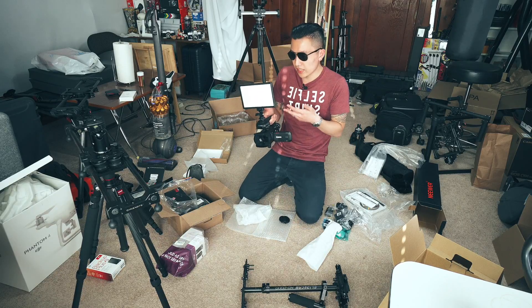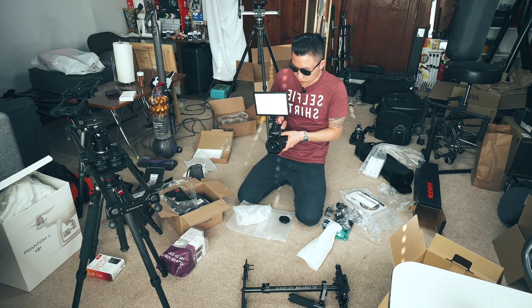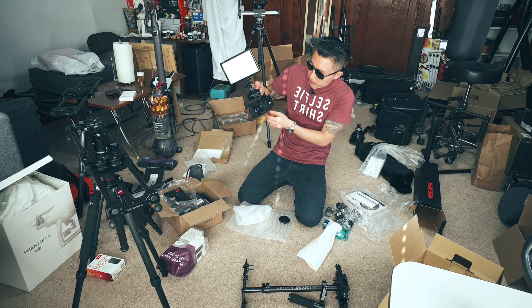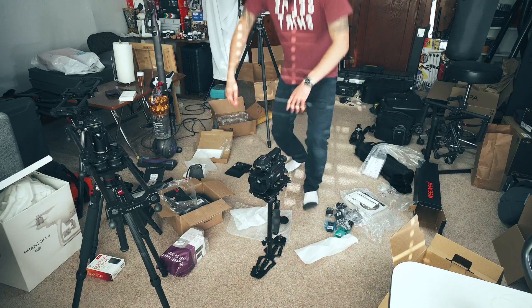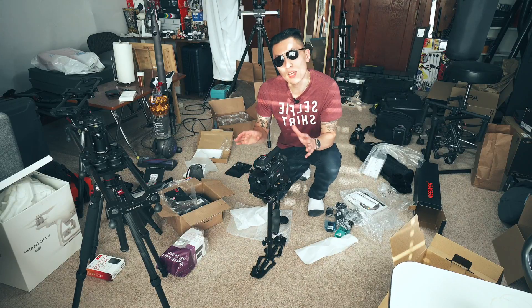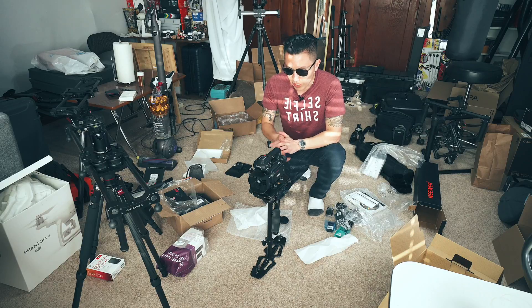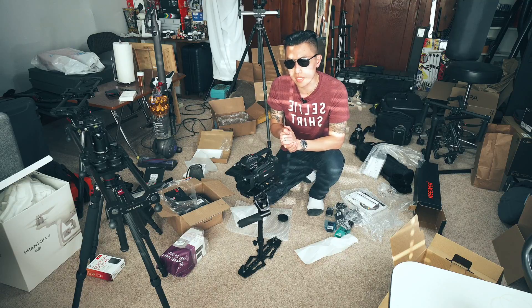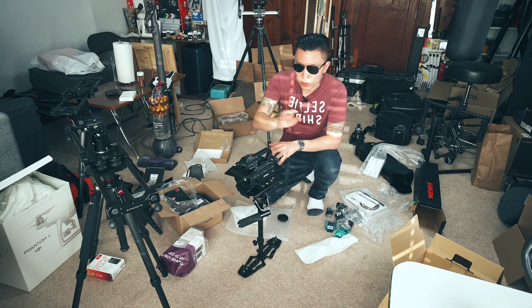You've got the XLR inputs, which is good. The difference between the XA30 and the XA35 is that the XA35 has HD-SDI, which for what we're doing is completely unnecessary. The a6500 shooting 4K was overheating and stopped right before I put it on the glidecam, which is part of why we went a different direction.